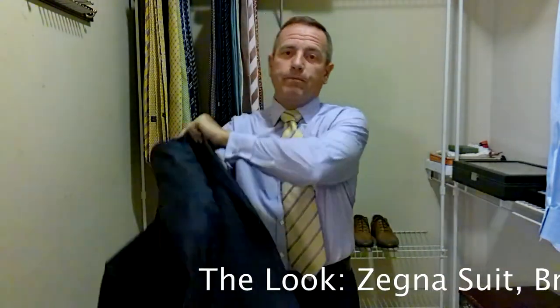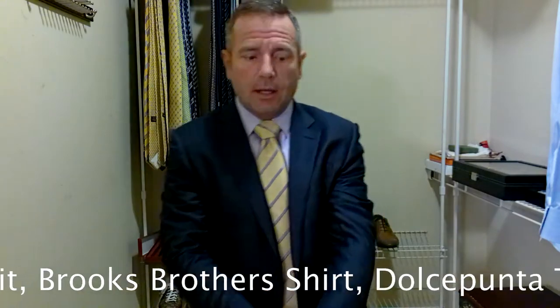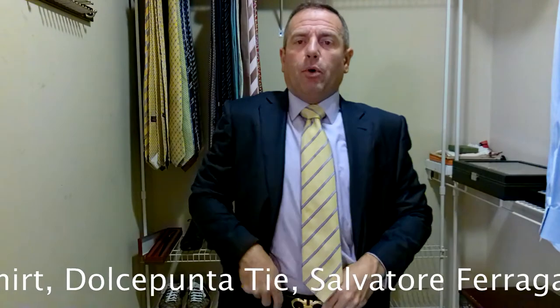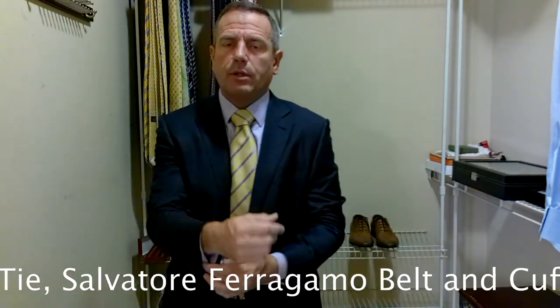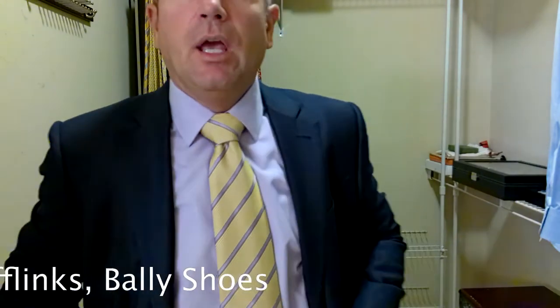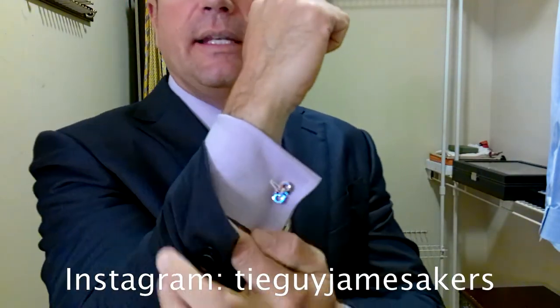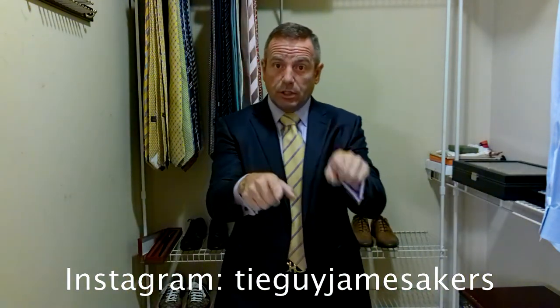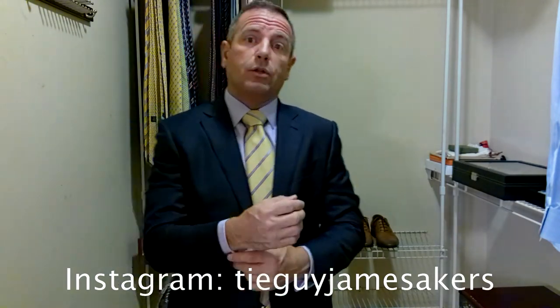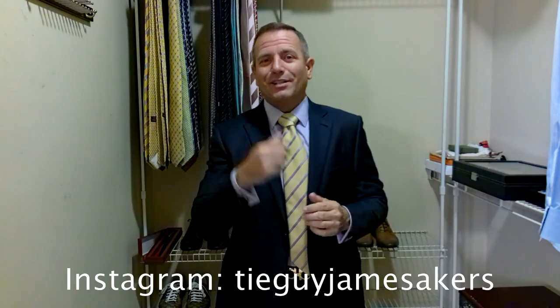The look is going to start scrolling across the bottom of your screen. Today we're wearing a navy blue Myrna Gildo Zinnia suit with some faint windowpane patterns. We're wearing a purple Brooks Brothers shirt with French cuffs — we'll go over the cuff links in just a second. We are wearing a yellow Dolce Punta tie with purple diagonal stripes surrounded by green. Wearing a dressy brown Salvatore Ferragamo belt with a gold belt buckle, pairing that with a pair of brown Bally Oxfords, and topping that off with a pair of Salvatore Ferragamo Gansini logo cuff links. On my Instagram, which is tieguyjamesacres, you'll see close-ups of the cuff links, shoes, belt, the whole outfit, selfies of me wearing the outfit, as well as close-ups of the tie and the knot. So check out my Instagram. If you like my videos, please click subscribe and like.